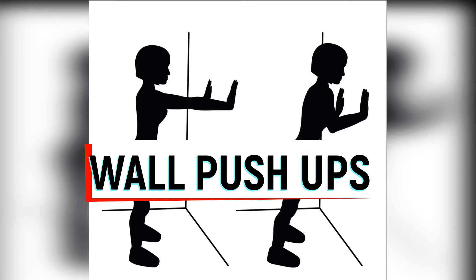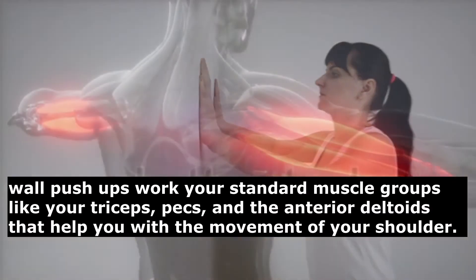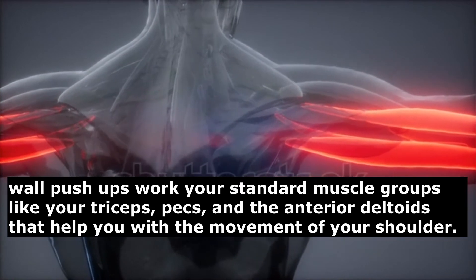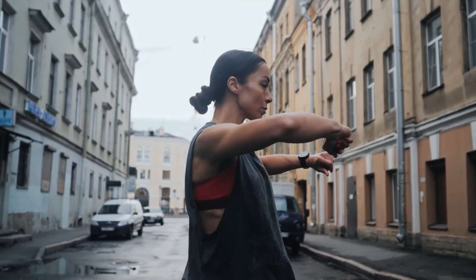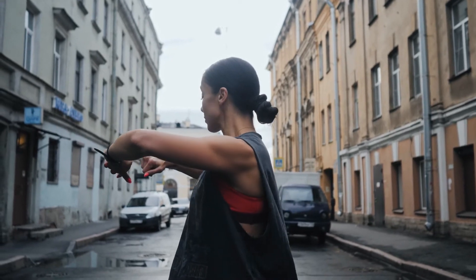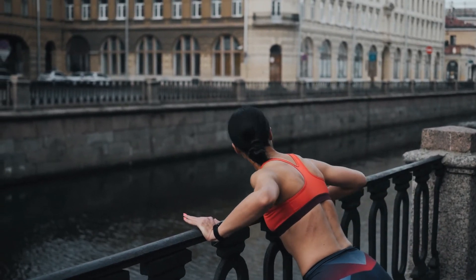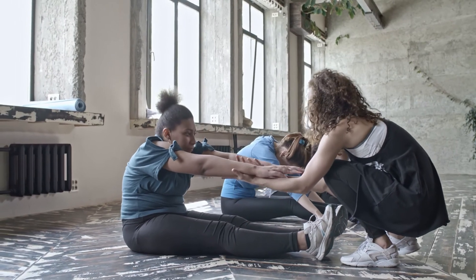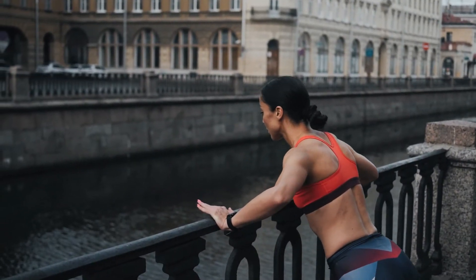The third exercise is wall push-ups. Wall push-ups work your triceps, pecs, and anterior deltoids, which help with shoulder movement. They also engage core muscles like abs, back, and hips to keep you stable. A wall push-up is a less demanding variation of the standard push-up — ideal for people who don't yet have the necessary upper body strength but want to build a foundation to progress to more demanding exercises.